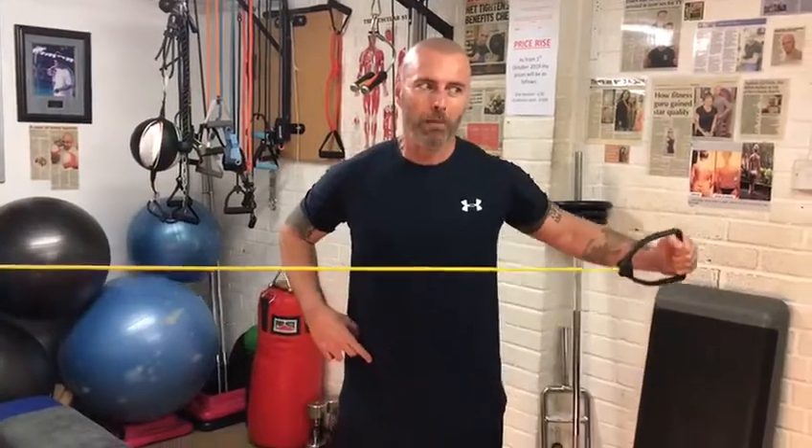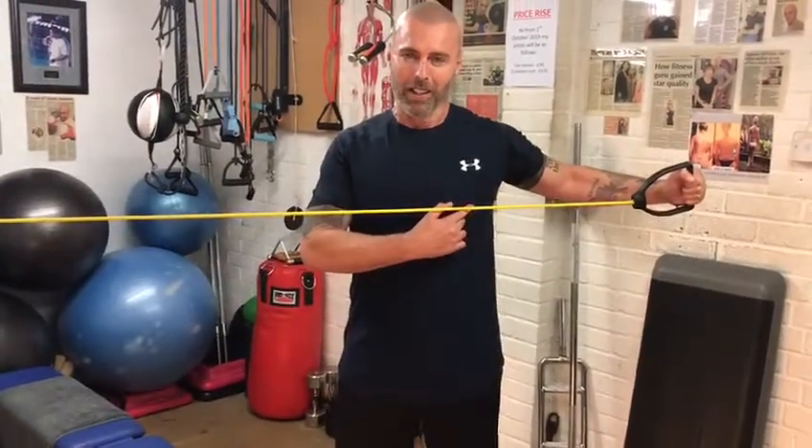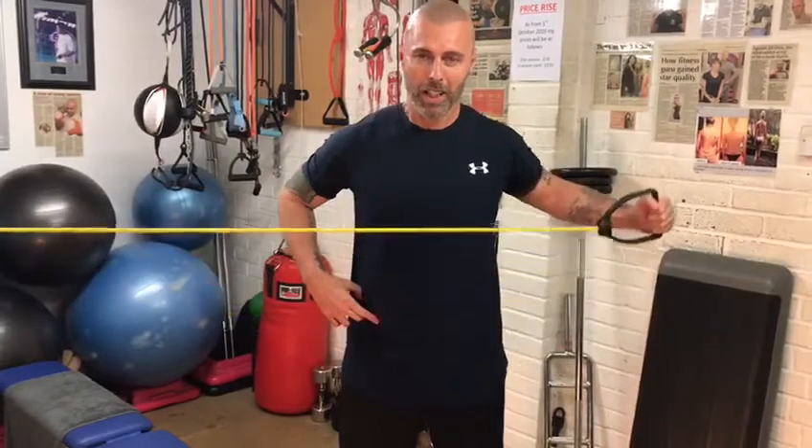Second one: lateral raise, but only to the nipple line — just to the nipple line. That's the second one.